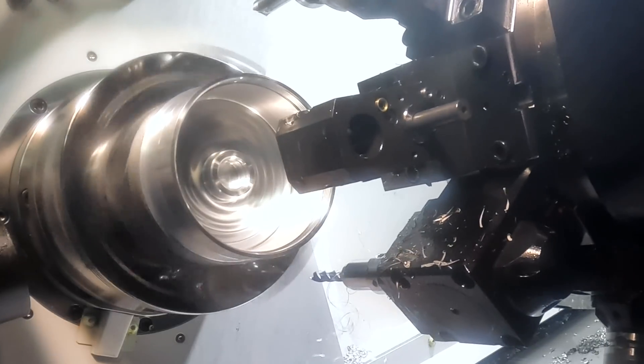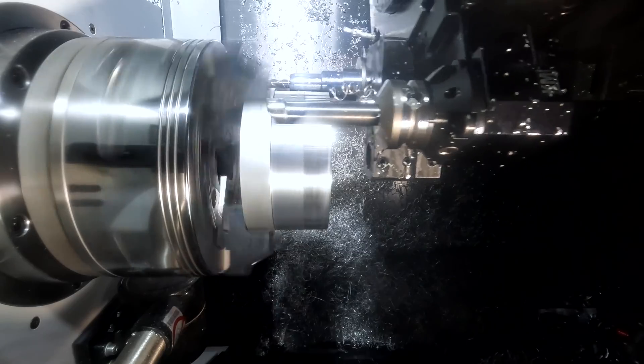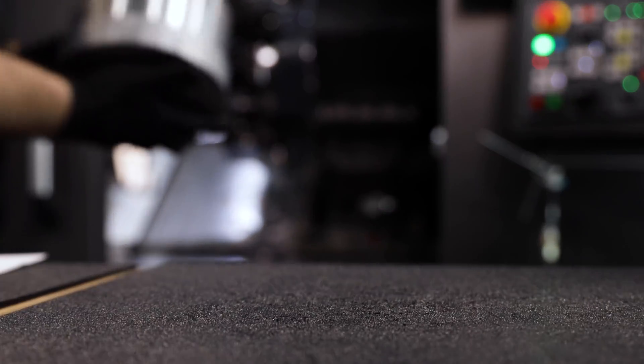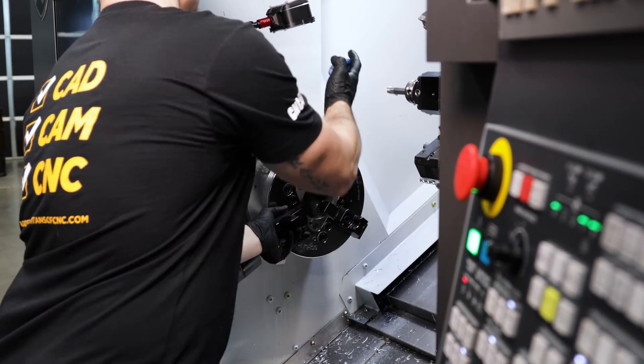The final thing we have to do is cut our upper thread here. This will allow us to screw this part onto the part that Barry's machining. That completes op 1 of our cap. We'll go ahead and flip this around and we'll do op 2.